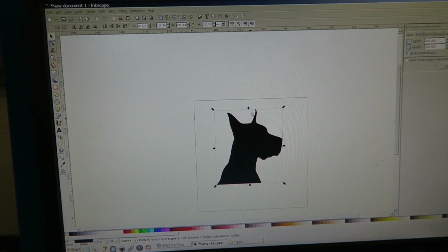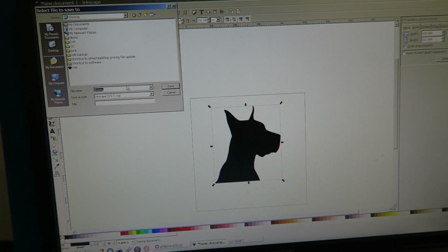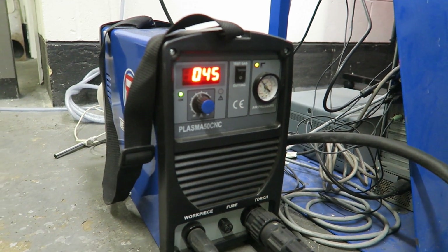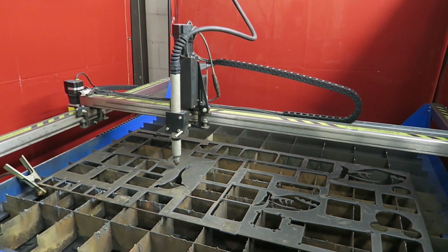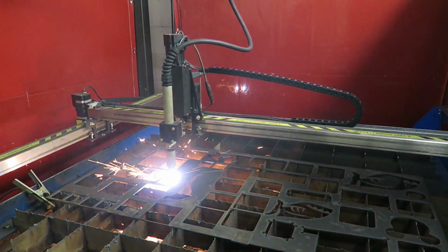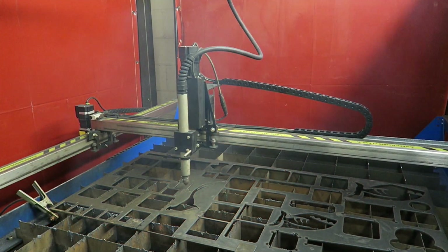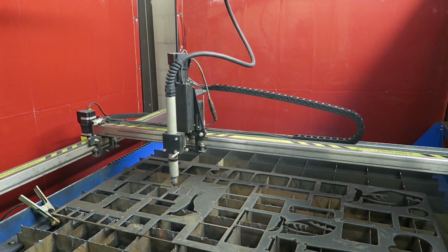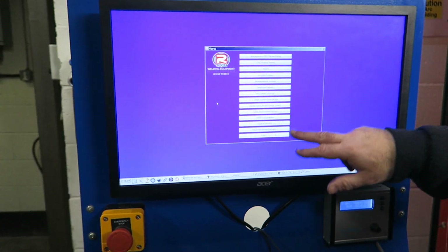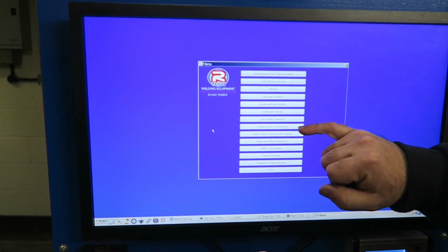He offers an upgrade path as well. The smallest machine will take a 2 foot by 2 foot piece of material, and if you wanted to upgrade to a 2 by 4 — which is the machine I've got — around a couple of hundred pounds would buy you all the extra pieces you need to build it up. The upgrade cost is roughly the difference between the two sizes. You can get 2x2, 4x2, 4x4, and 8x4, and you just look on his website to find out.